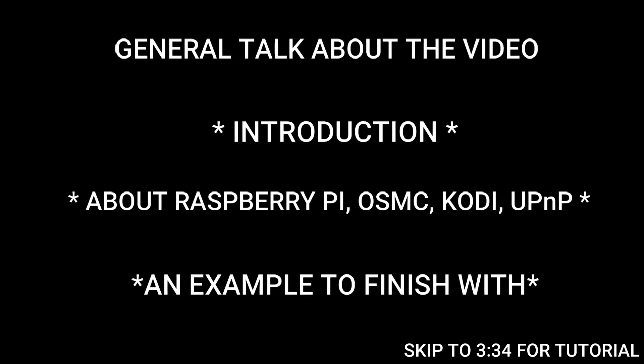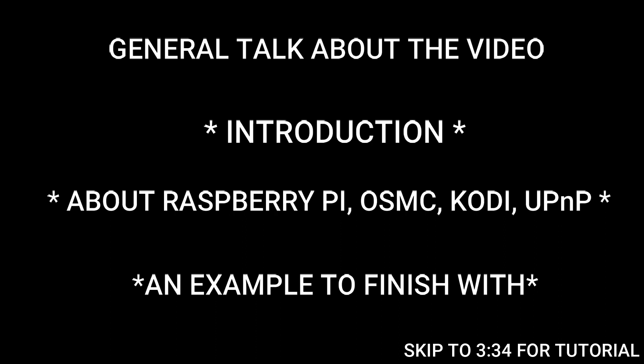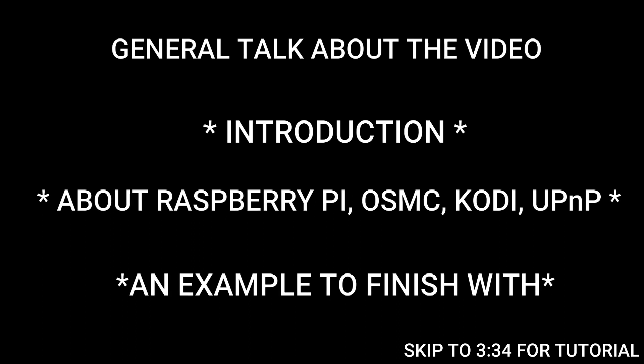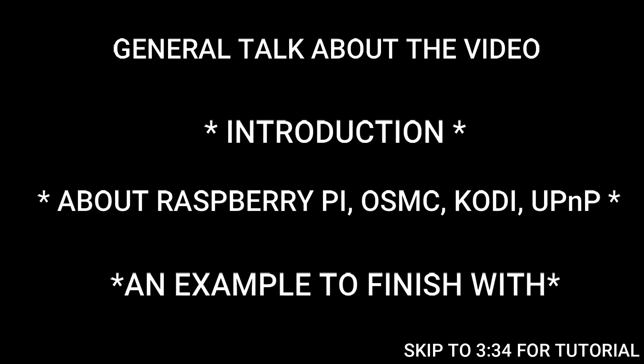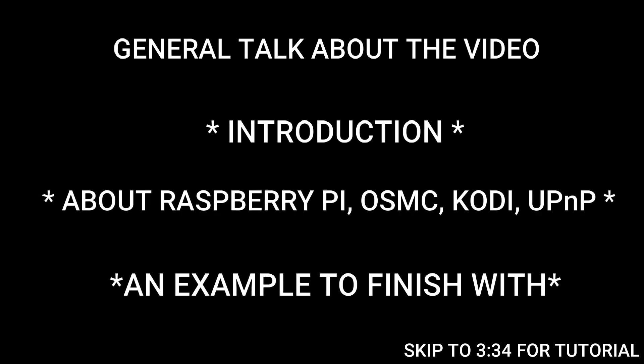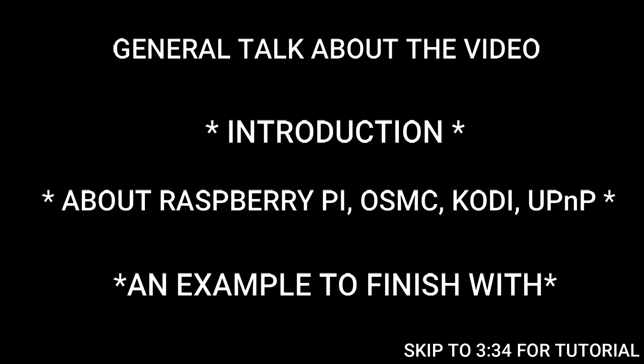Kodi is an open-source media center which has add-ons. If you want to stream online video on your TV via your mobile, Kodi handles that. Kodi creates a local server — it connects your phone to the Raspberry Pi, and the Raspberry Pi is connected to the TV screen. This is how Kodi lets you control your TV screen via your phone. On your phone, you will need a UPnP app, which stands for Universal Plug and Play.